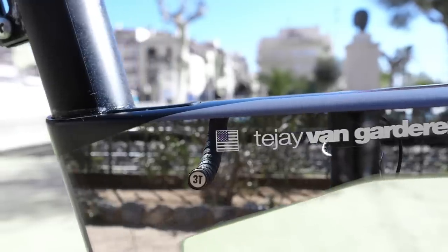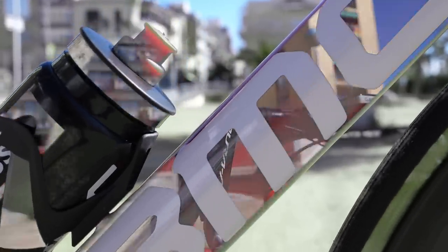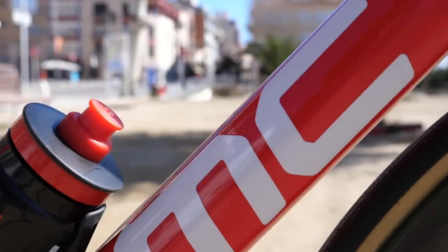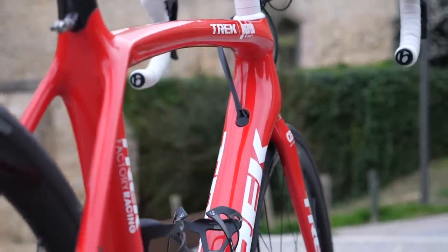First up, Thomas asks: do any pros cut their seat posts so they just have the minimum inside the frame to save weight? Very, very unlikely. Most pros tend to ride a really standard setup with very little adjustment from the norm. The only case where it could be done is if it's a large rider wanting a lighter bike for the mountains. And actually, in a lot of cases, pros have to use heavier components than they'd like to meet that minimum weight limit of 6.8 kilos.